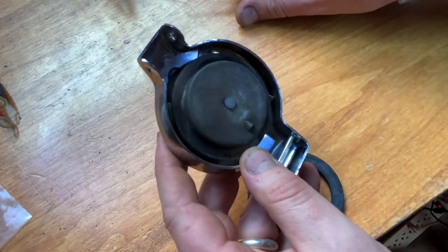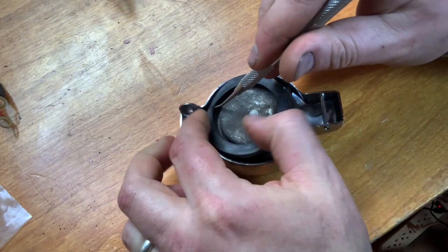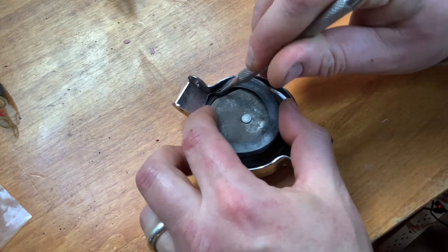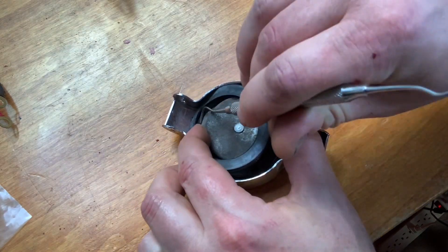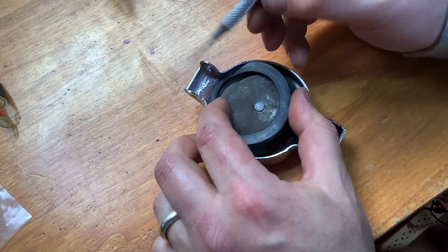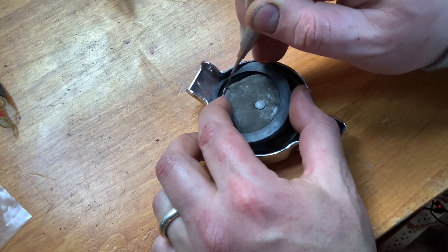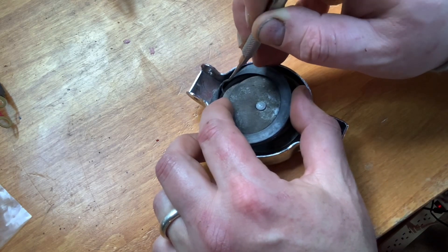And this can actually be kind of tricky, but I've got my dental pick, and my dental pick has proven to be pretty useful for this. You can use your dental pick to just kind of push one edge — whoops, dropped my dental pick. I got fumbling fingers today. Just use that to push this bottom edge down.